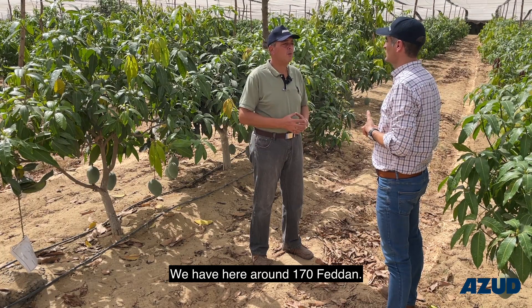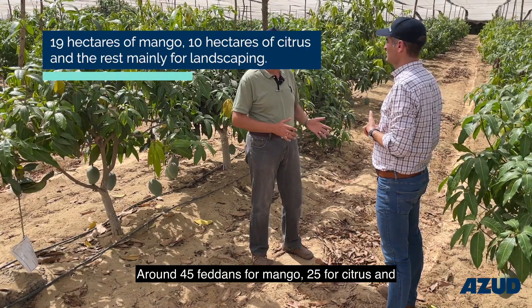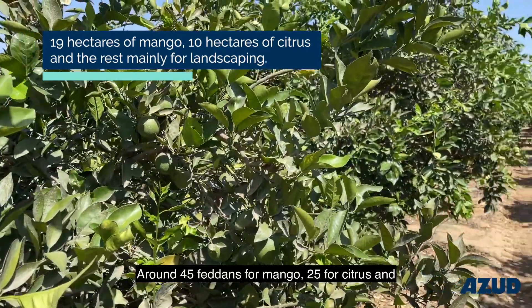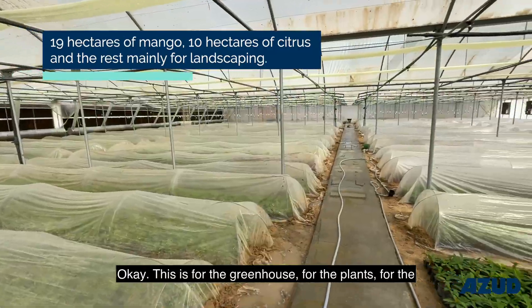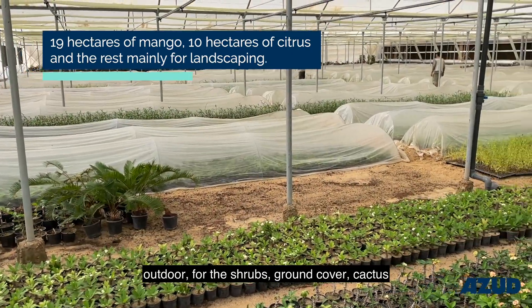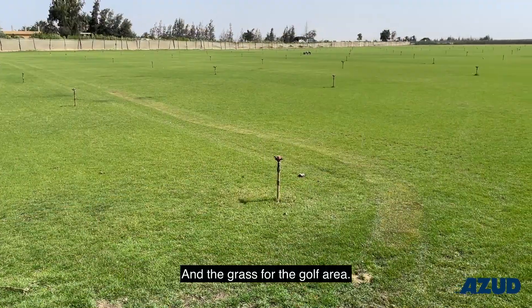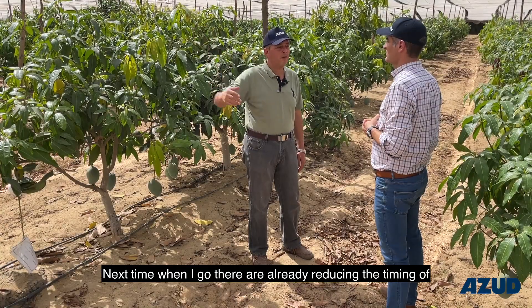We have here around 170 faddan: around 45 faddan for mango, 25 for citrus, and the major portion for landscaping. This includes the greenhouse for the plants, outdoor shrubs, ground cover, cactus, vines, and we have a greenhouse which is fully automatic, and the grass for the golf area — we'll see it next time when I go there.